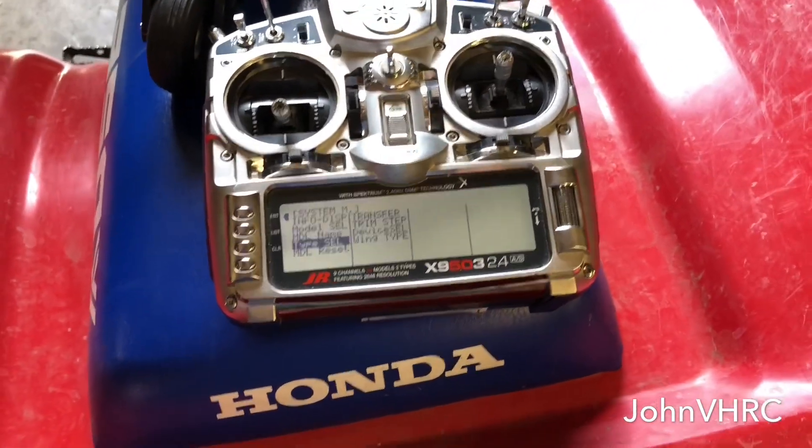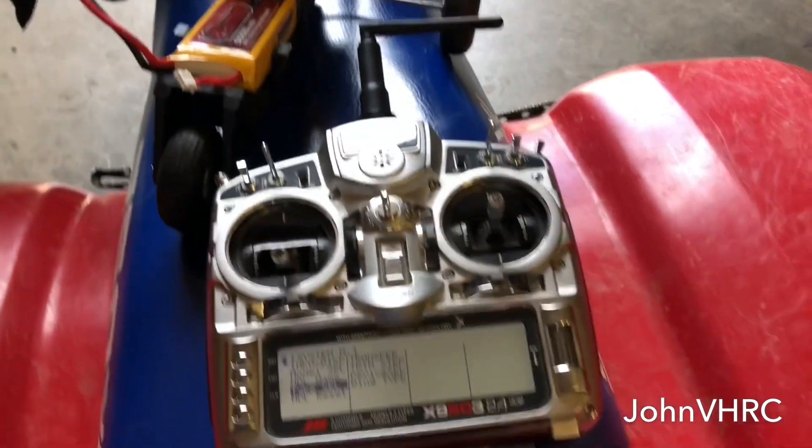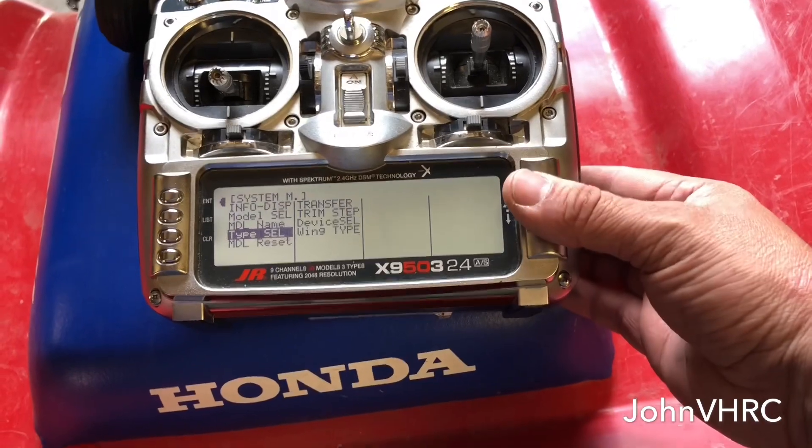Hey everybody, welcome back. Here I'm going to do a run-through on how to set this thing up on Spectrum JR, because it seems like I'm about the only one that's figured it out so far.